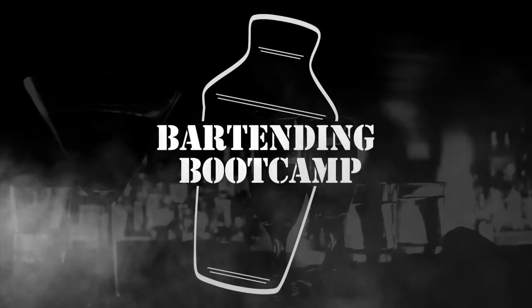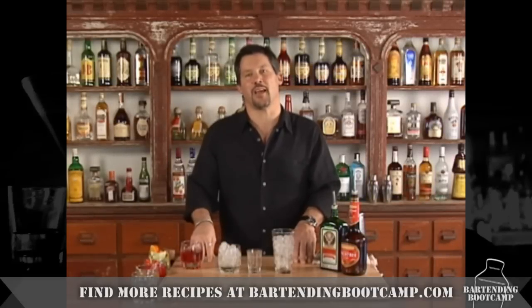Bartending Boot Camp! Hi, I'm Steve Caliber with your drink of the day. Today we're going to be making a red-headed slut.